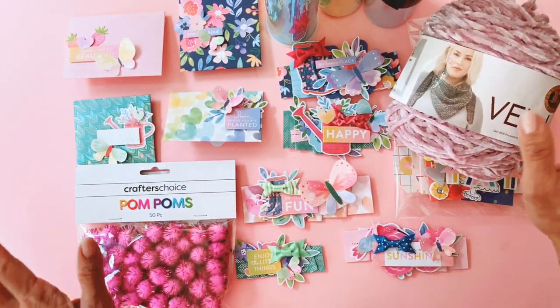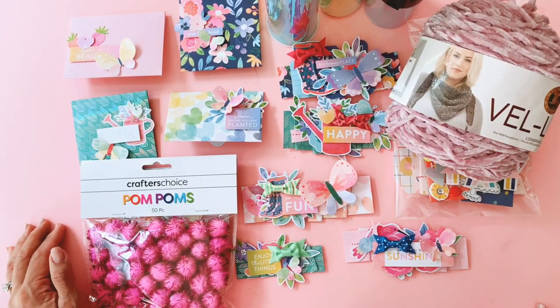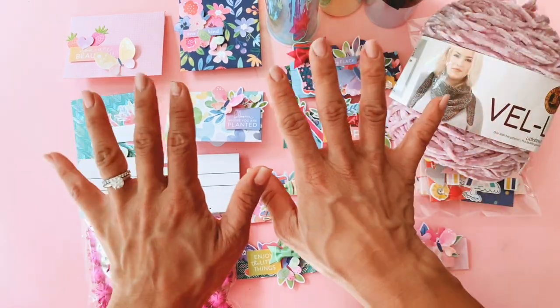So yeah, that's my little haul and tiny project share. I hope you enjoyed this video and I will see you all in my next one. Bye guys!